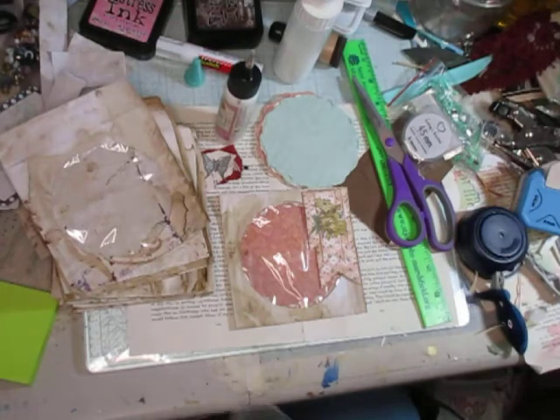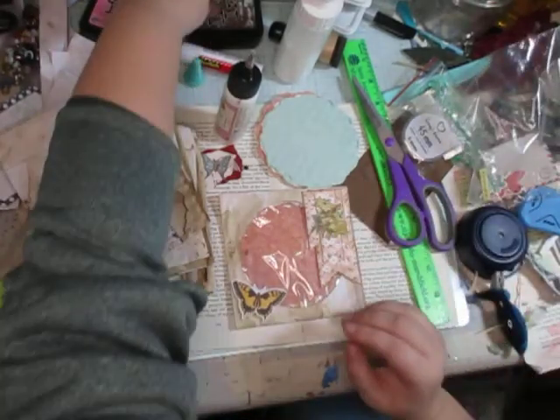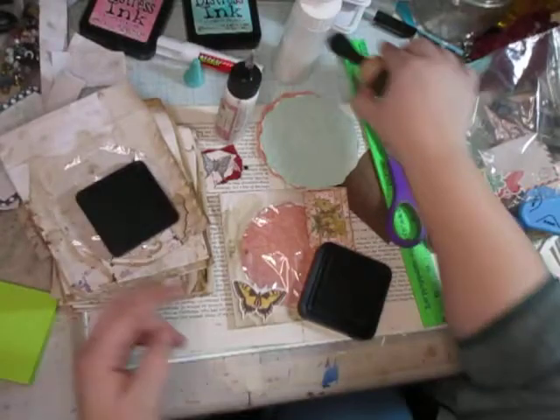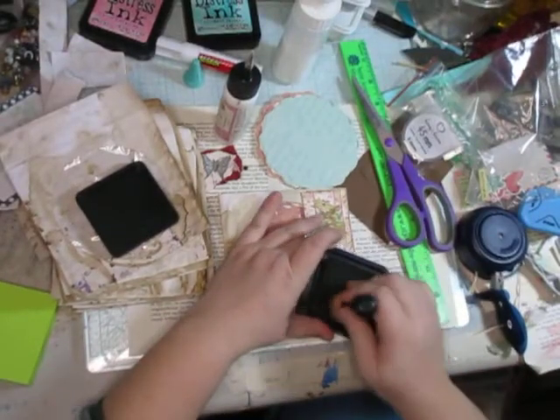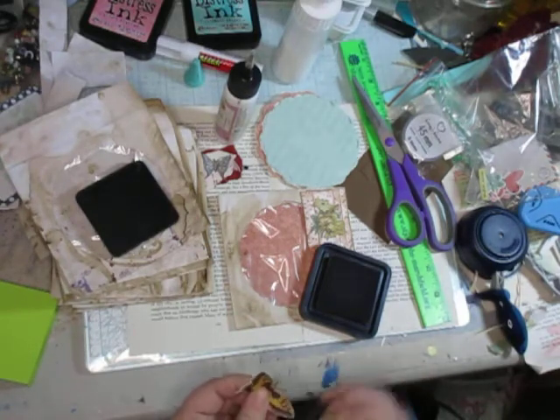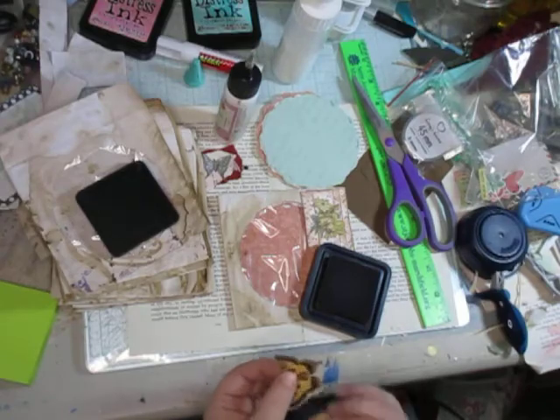But now that I'm looking at this — yeah, that's it! That's the one thing that was missing. It just needs to be distressed and looking grungy like the rest of it.